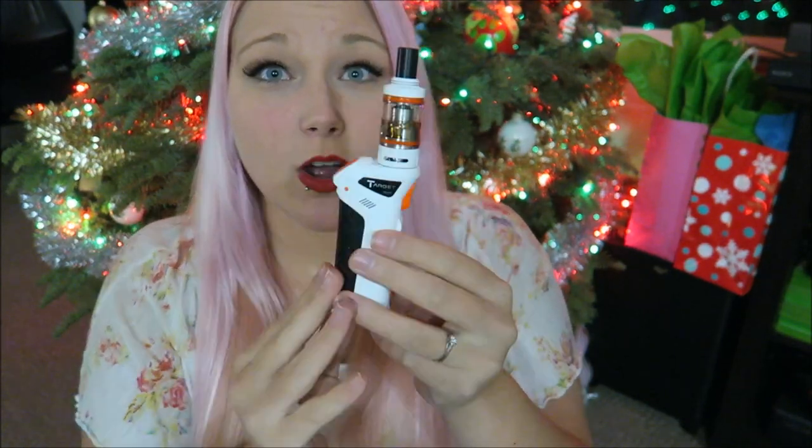I'm honestly trying to think of anything negative to say about this. I have had such a great experience with this mod overall. The mod is made so durably, it's amazing. I like the fire button — at first I thought it was kind of weird, kind of cool. But I just love the way it sits. And oh my god, the atomizer.